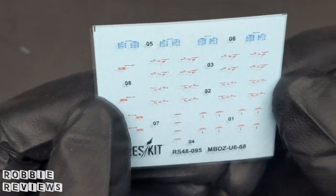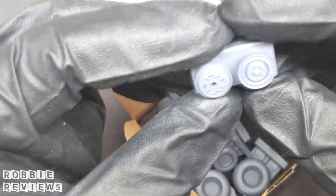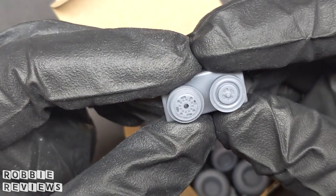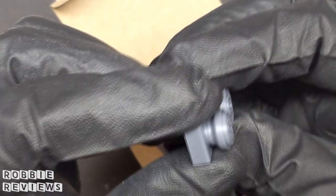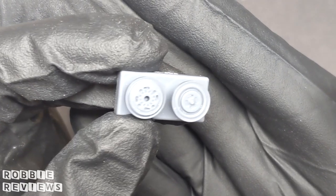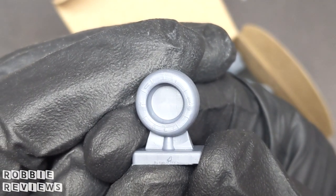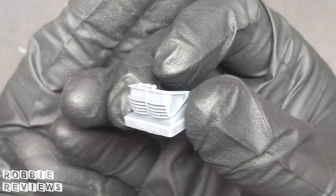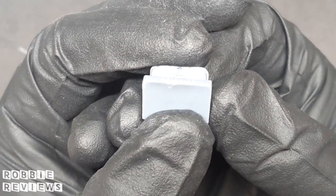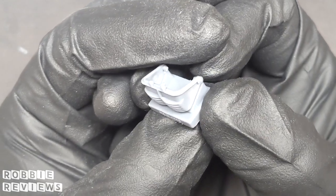Here you can see the detail in the decals for their ejector racks. They're very small and have a little bit of carrier film, but when you're handling stuff that small, the carrier film helps. Because I was so impressed with the items that ResKit had sent me for review, I spent my own money to pick up a set of SU-34 tires to be included in my model when I build it. Having ordered these from a third-party vendor, the detail was still the same and nothing was lacking. When I compared the ResKit parts to the parts included in the kit, I didn't notice any shrinkage and everything matched up size-wise for mounting. So it looks like they're all direct drop-in parts.